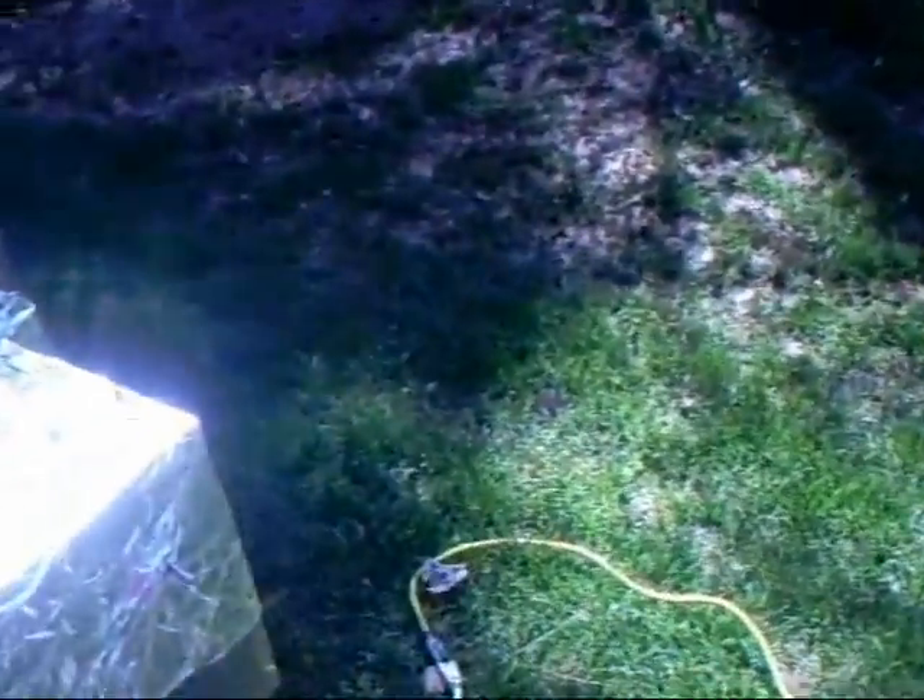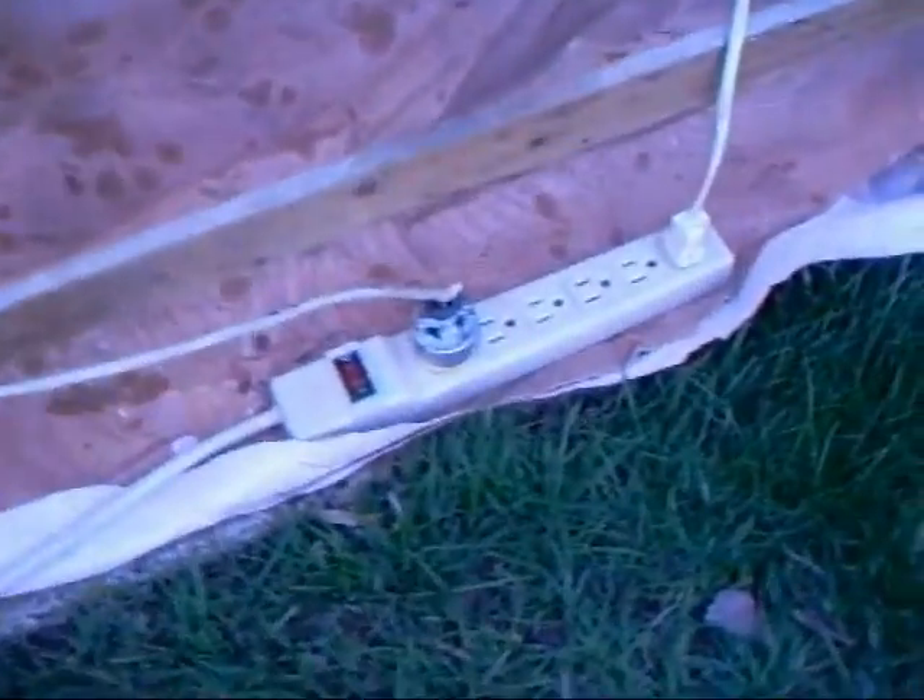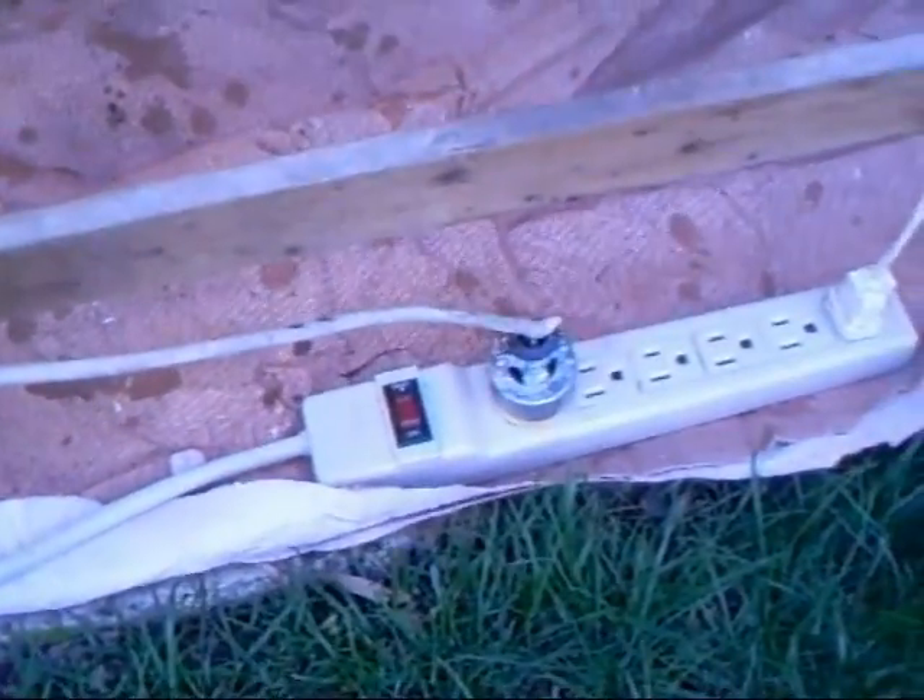Of course, the motor is electric so it needs power. Here it's hooked into a 110 volt power supply.